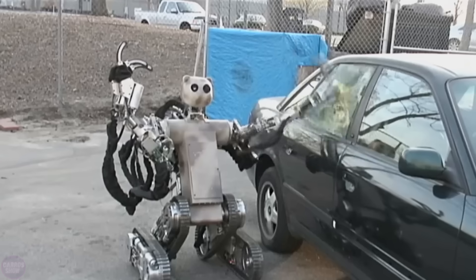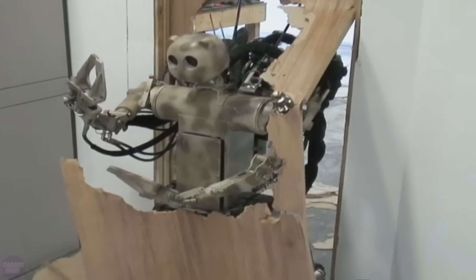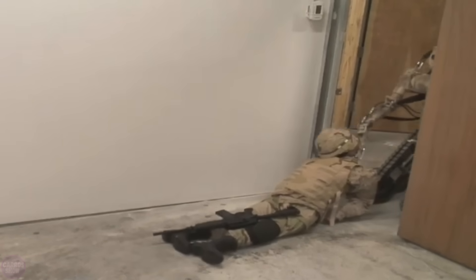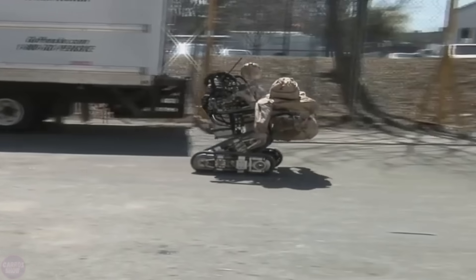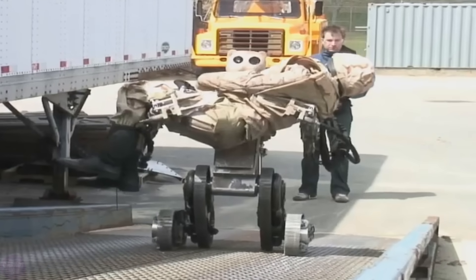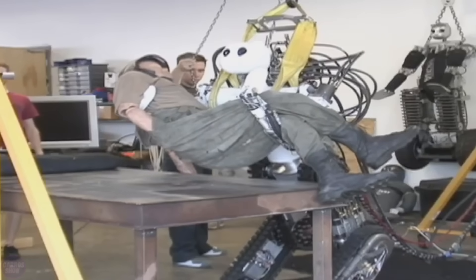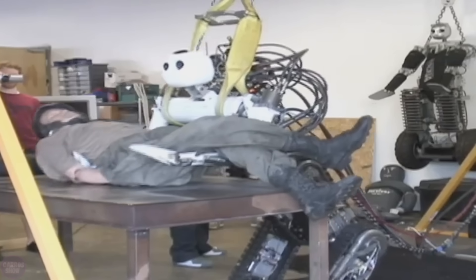This robot was developed by the American company Vecna Technologies to rescue soldiers wounded in combat zones. However, this robot can be used not only for military purposes. The robot can lift a significant weight of up to 270 kilograms and tirelessly carry it over long distances using high-powered hydraulic drives. The robot's high mobility is also noteworthy, as two pairs of tracks help it overcome various obstacles in its path. The initial versions of the BEAR were remotely controlled by a human operator who was able to see and hear through the robot's sensors.